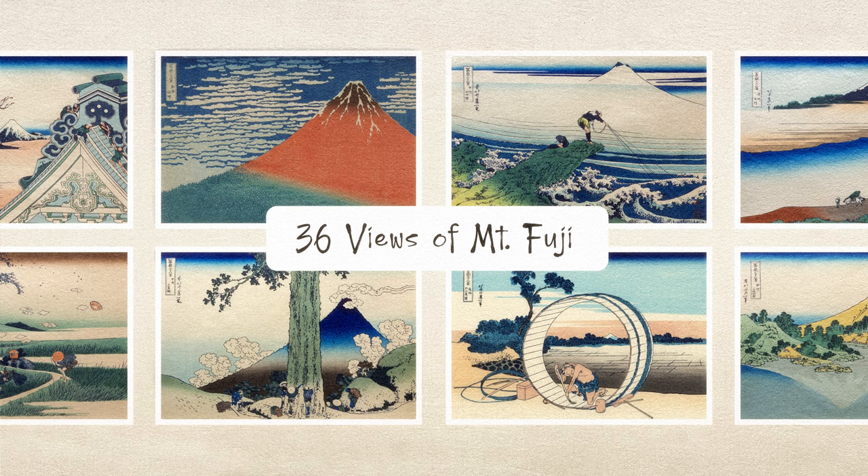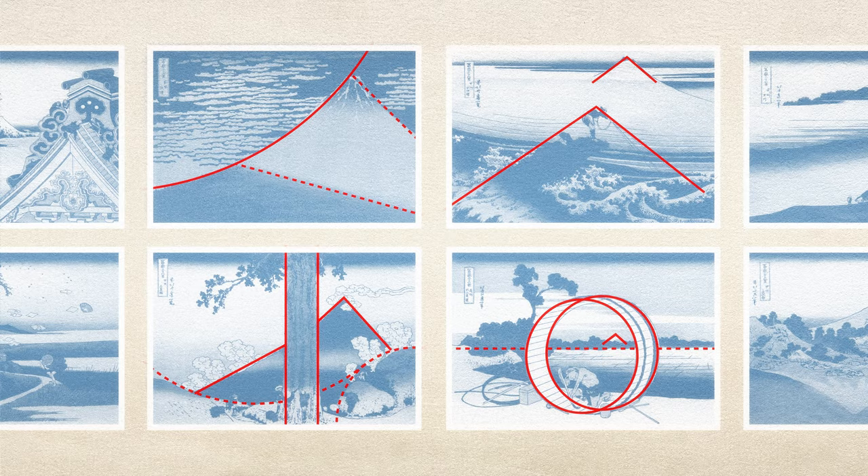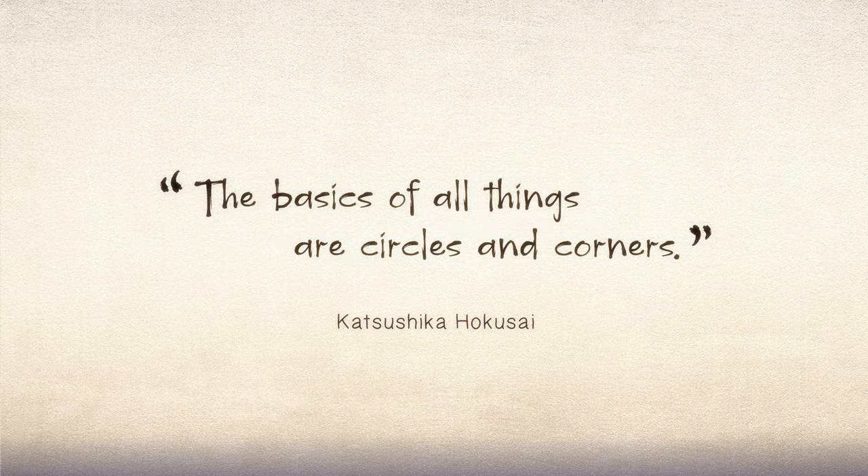Throughout the series, he uses simple geometric shapes as his building blocks. Hokusai said that the basics of all things are circles and corners.